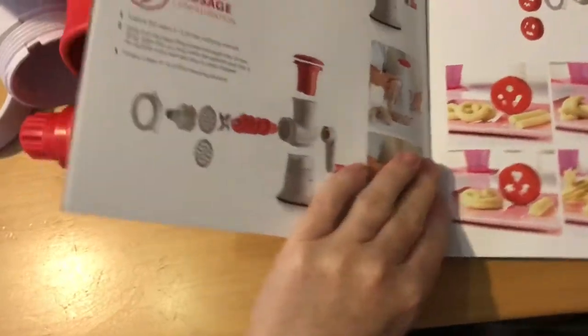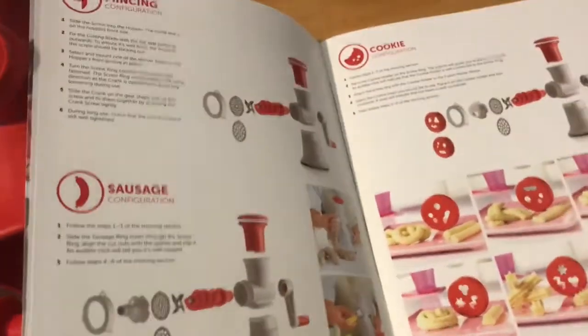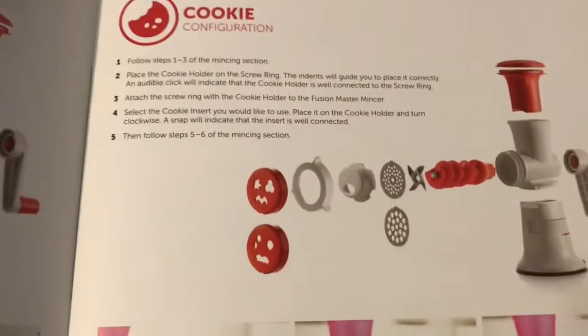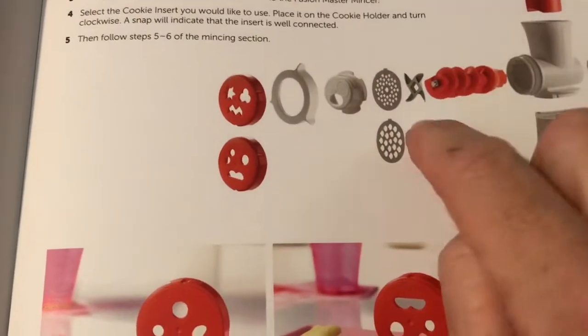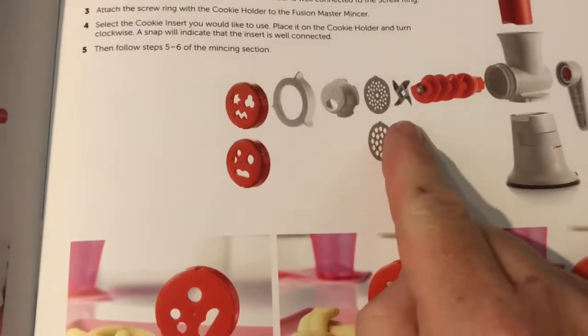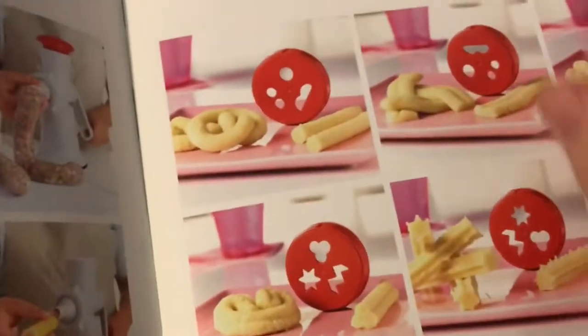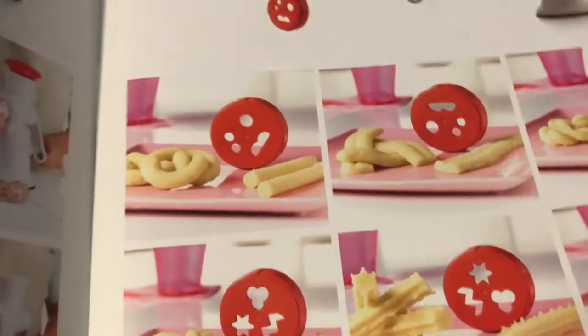I'll be honest — I haven't used the Fusion Master before. I pulled it out, put it together, and thought, 'Hey, this is really easy — I'm going to do a video!' So if I make any mistakes, I apologize. The little ninja star there is your blade. It is sharp, but the cutting happens through the motion of cranking it. It's safe to handle as long as you're not being silly with it.